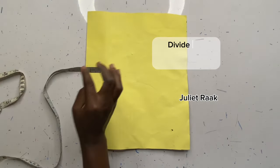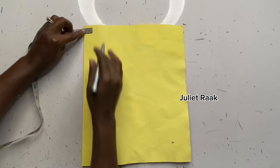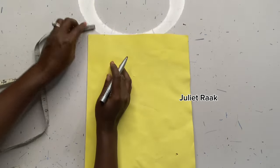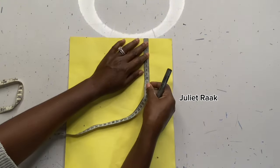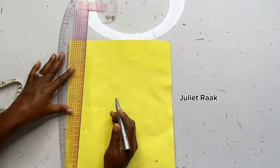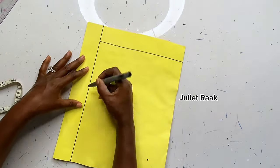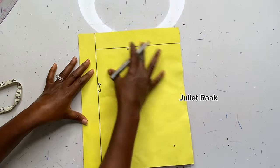Once you've folded, take your allowance: your round hip circumference divided by 10. For me that gives four inches. I'll be marking this four inches — this will serve as my crotch extension line. Divide your hip circumference by 10, mark that measurement as your starting point, then connect the line. These lines are my guidelines.